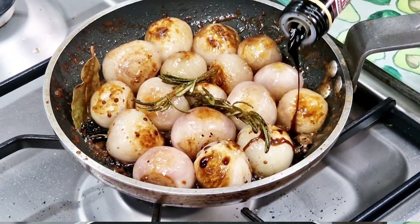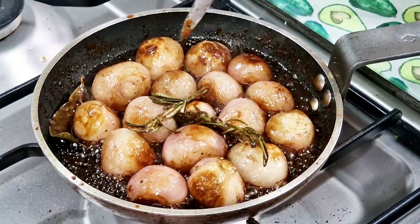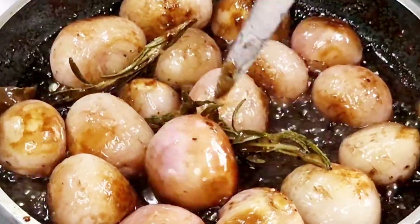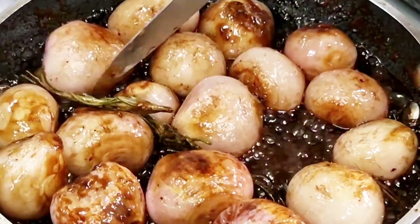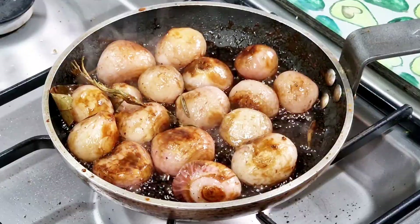They start to show us that they're browning away. Once they are, we can add our balsamic vinegar. Then we're going to give them another minute or two just to cover them with that balsamic vinegar. And once they've had a couple more minutes in the lovely, thick, unctuous,